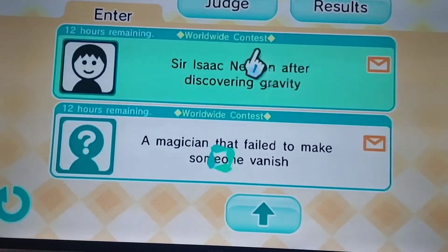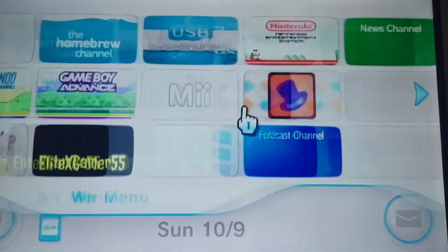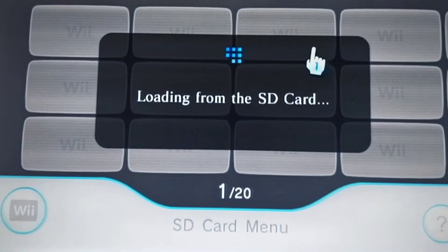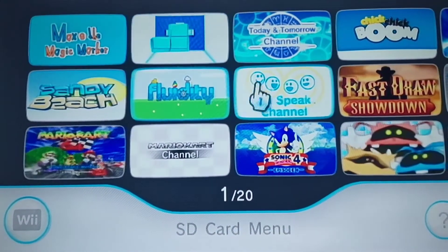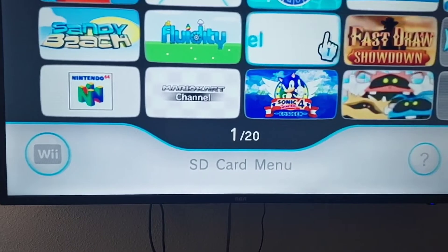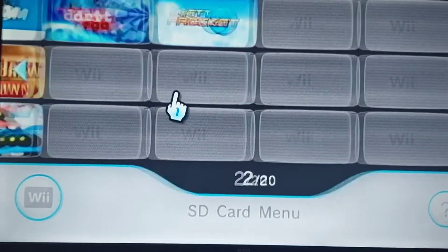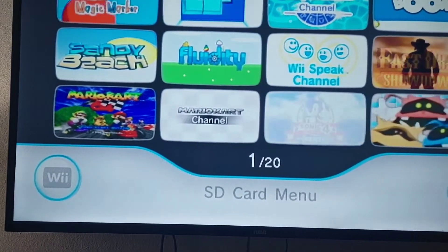There are contests and everything. On the SD card menu I don't have any channels, just a save space. We have a lot of channels - even this one right here, the Today and Tomorrow channel, wasn't even made in the US; they only had it in the UK. But with the Homebrew Channel it's possible to get it back or even use it in the US. You can download WADs and get the full version through the Homebrew Channel.